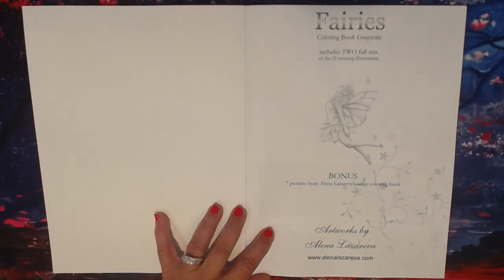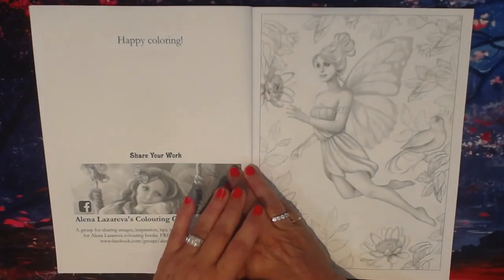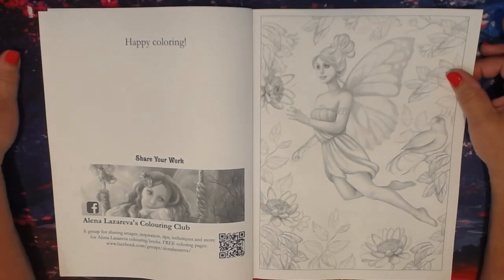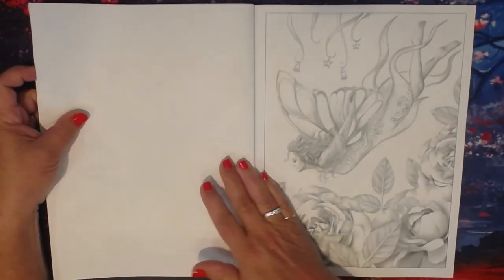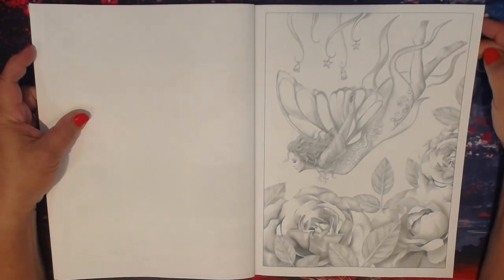She does have a Facebook group where you can go in and share your works, get inspiration from other colorists, and find tips and tricks and ideas to work in your books.